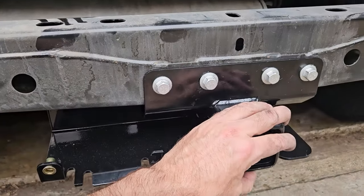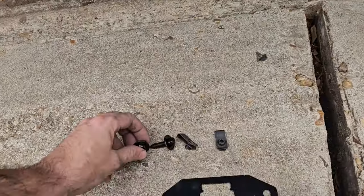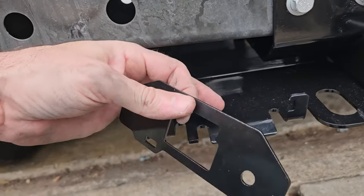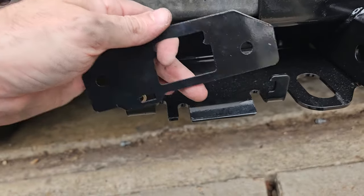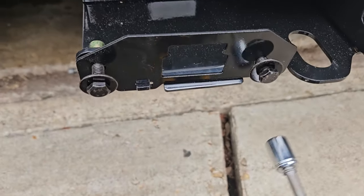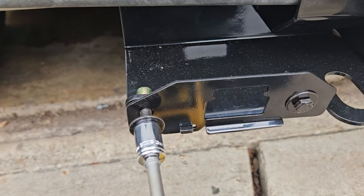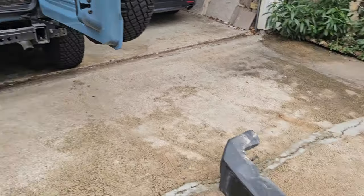This is bolted on at 80 foot-pounds of torque. Now it's time to put the little hardware on here — this is for when you have the wiring harness, which clips right in here. I don't have that yet; I might go to the store and see if I can buy it today. Let's put this on here — it's just going to be bolted down. All right, let's put the bumper back on.